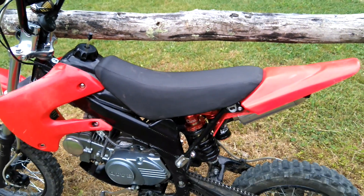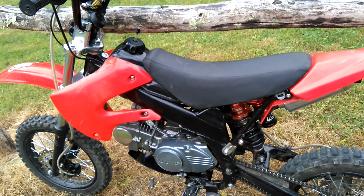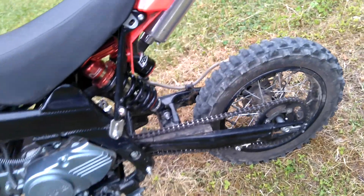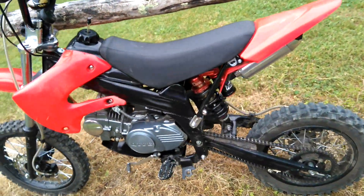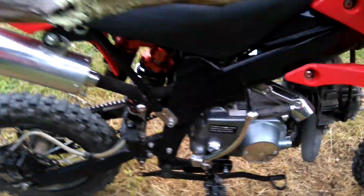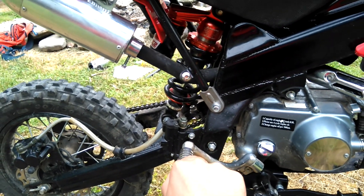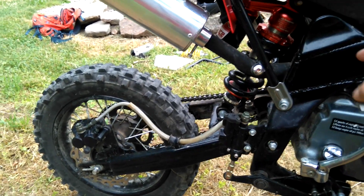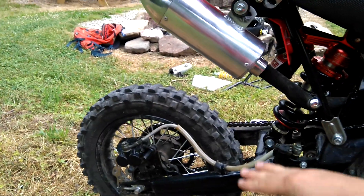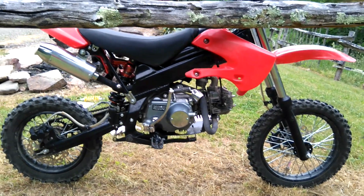The plastics are KLX 110 plastics, so they're interchangeable, and the seat is pretty comfortable. I don't have the side plastics on here — I broke both of them. One trying to pick up the bike, and the other when I would go to kickstart it — it would come back up, hit the plastic, and eventually broke it. I think it looks better without those two back ones anyway, and I've never burned myself on the muffler so I don't really need to cover it.